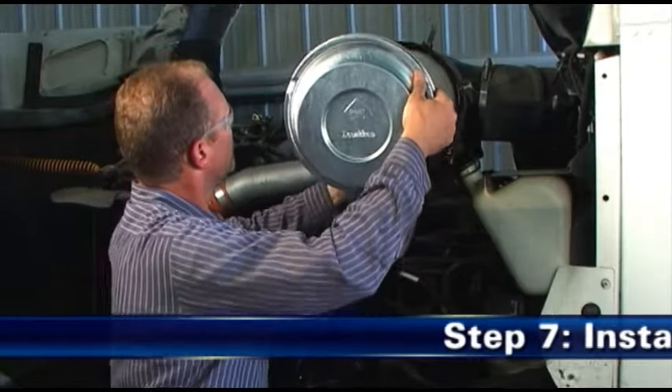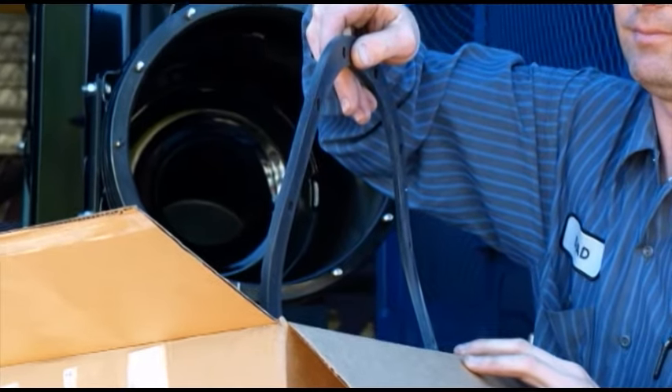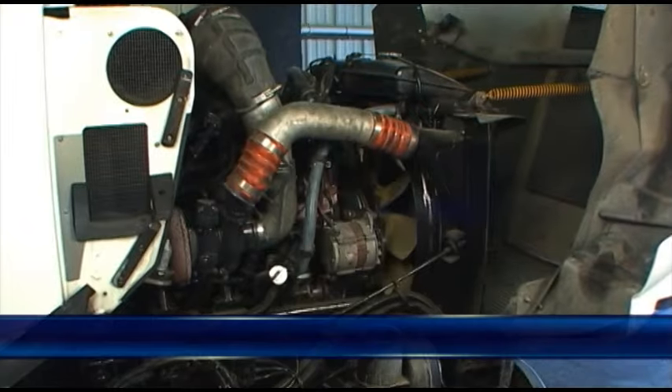Step 7: Install the new filter. It is important to change the new supplied cover gasket with each filter service. Make sure that the gasket seats evenly.